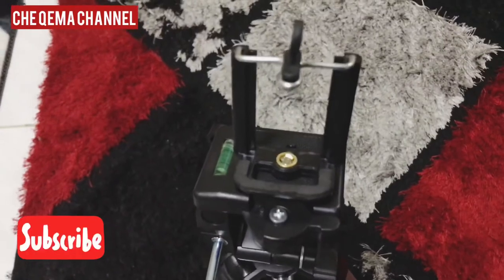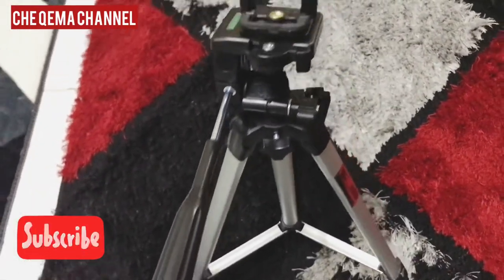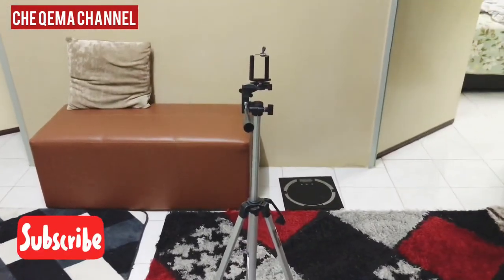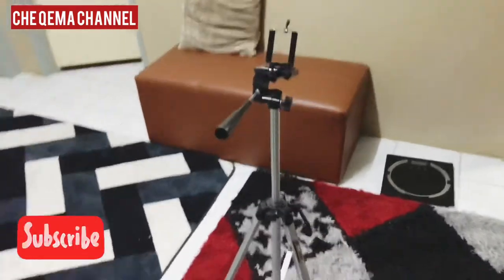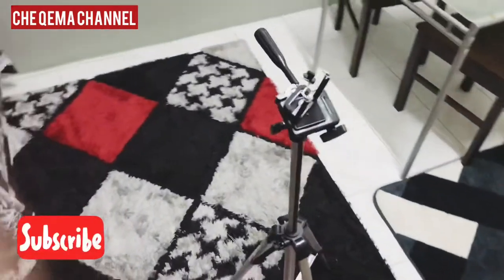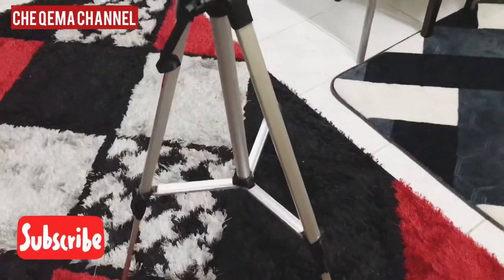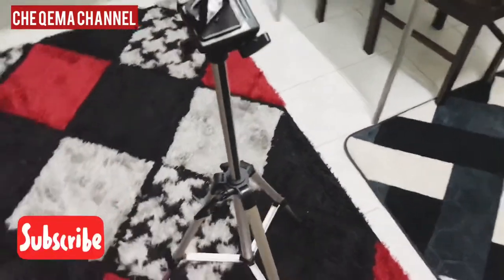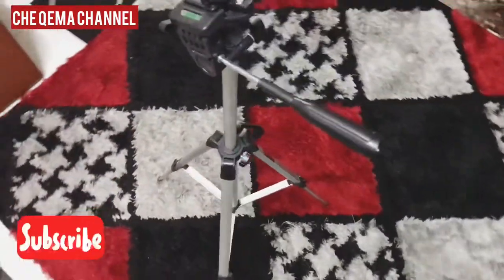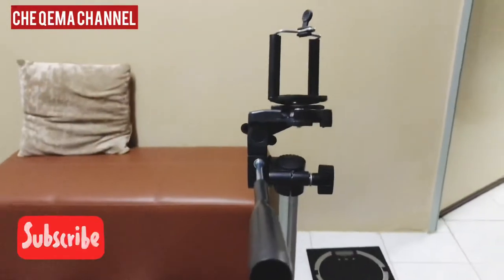So we have the phone here. Actually it's quite high, quite tall. You can adjust the height. The seller told me that this tripod has the highest adjustment for height so far.